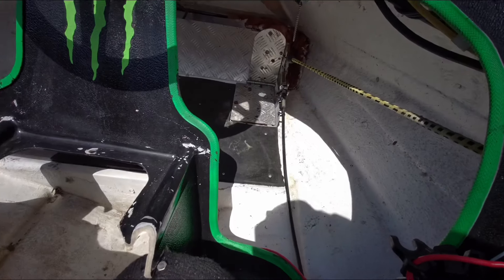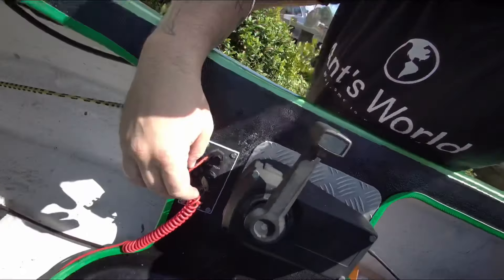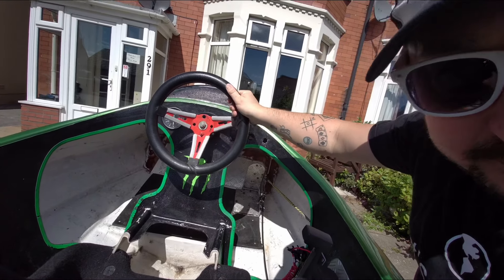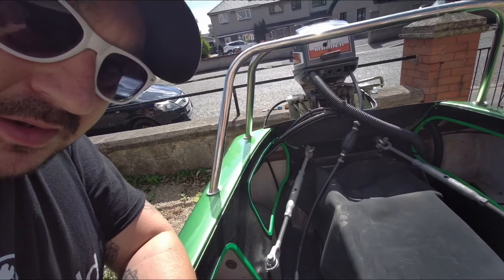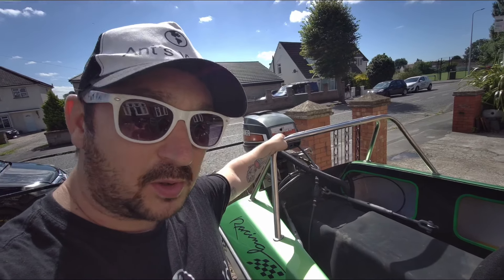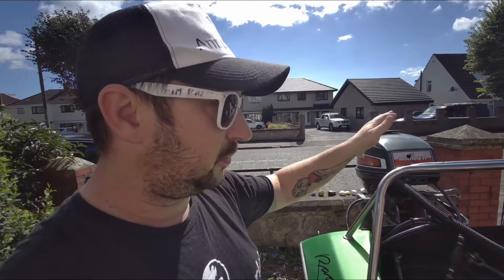It's got a foot throttle - it's going to be like a go-kart on the water. Still got the remotes, kill cord, electric start, and a sporty steering wheel - I like that. Also check these out - this has been reinforced with real strong arms. I've never seen that on a boat before, so hopefully it adds to the strength. I really like this bar on the back. It did have a spoiler on but I took it off because I fancy mounting a camera or something on there.